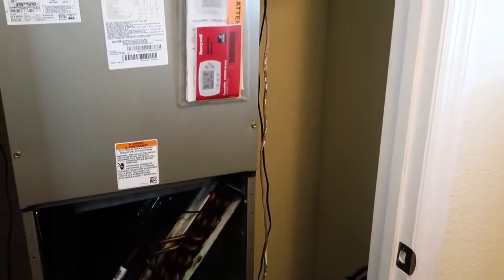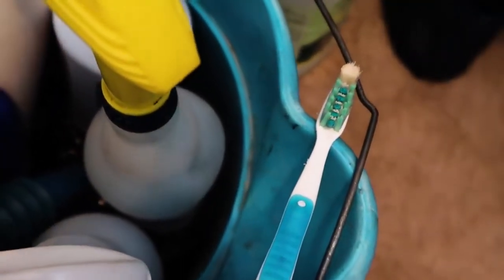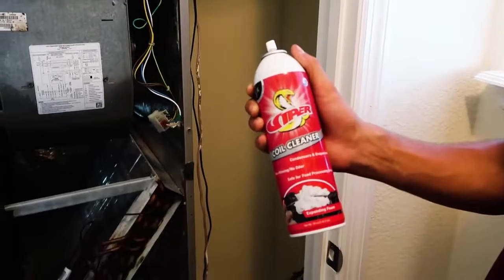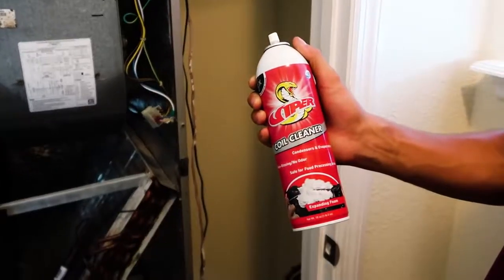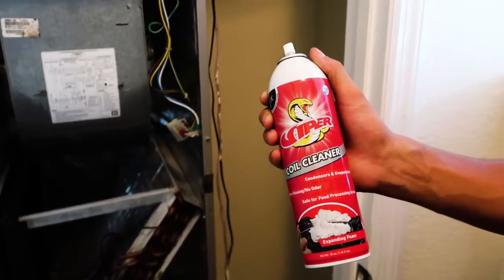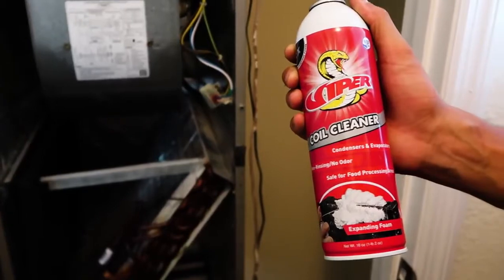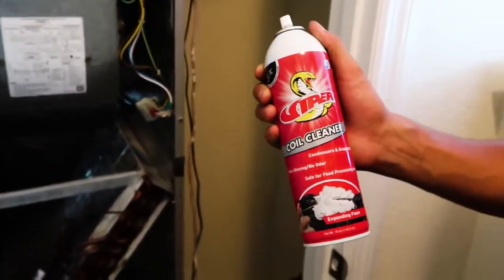We're going to check outside and make sure it's also a 67. Don't use this toothbrush to brush your teeth — trust me. We're going to use a little Viper aerosol coil cleaner. It's not required to rinse it, but I'm going to rinse it because it's an evaporative coil. It's non-alkaline, non-acidic, so it's not going to cause any corrosion or fumes. It's perfect for this application — we have light soil, nothing serious.